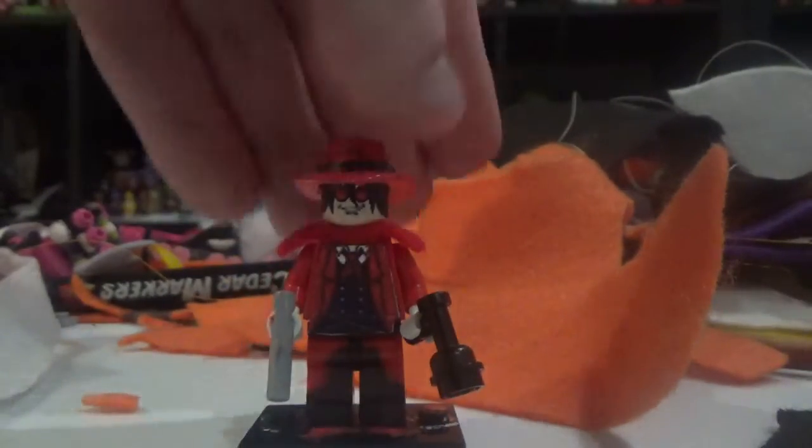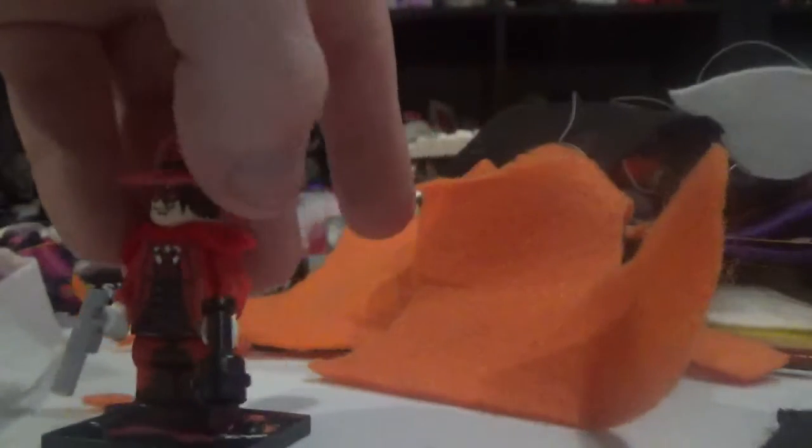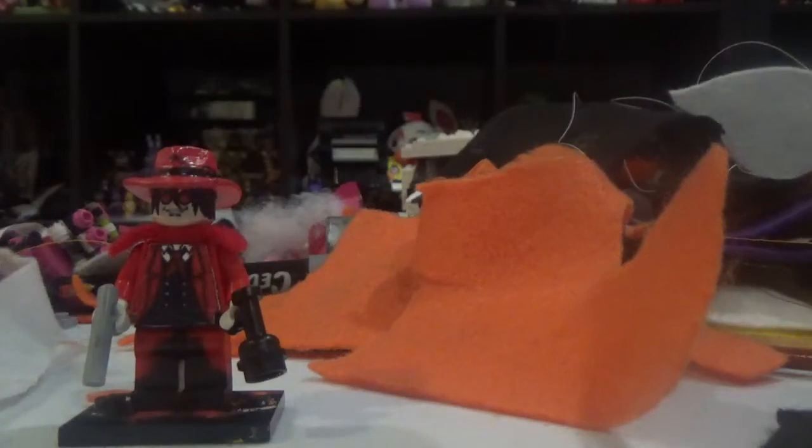Of course, as for Alucard — spoiler for that anime — this character was honestly revealed to be Dracula. Yep, backwards. And that's almost a bit clever, right?